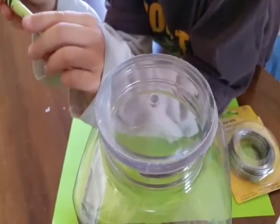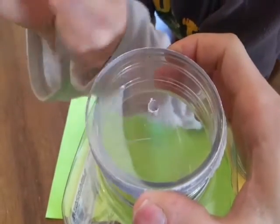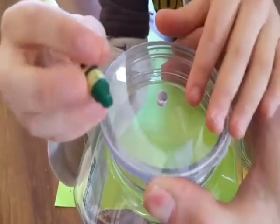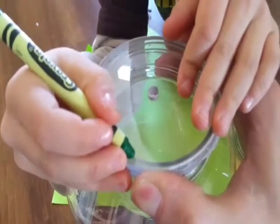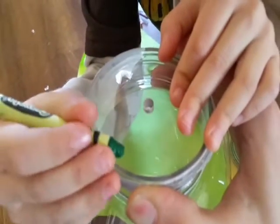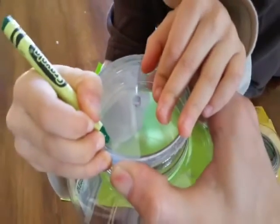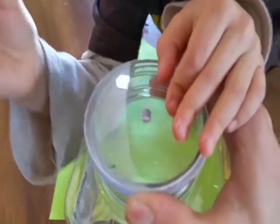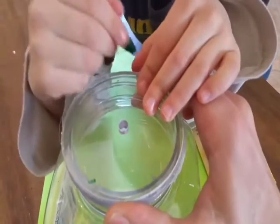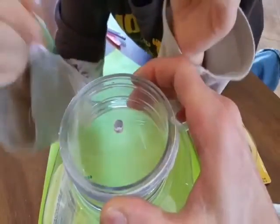I'm going to use some high quality machinist measuring devices here to get the top of the lid. Mark it. I wanted to draw an X — yep, X marks the spot, that's where we're going to need to cut. Actually, I'm going to draw a curved line. Now do one right on the opposite side over here. Right here? Yep. Precision.